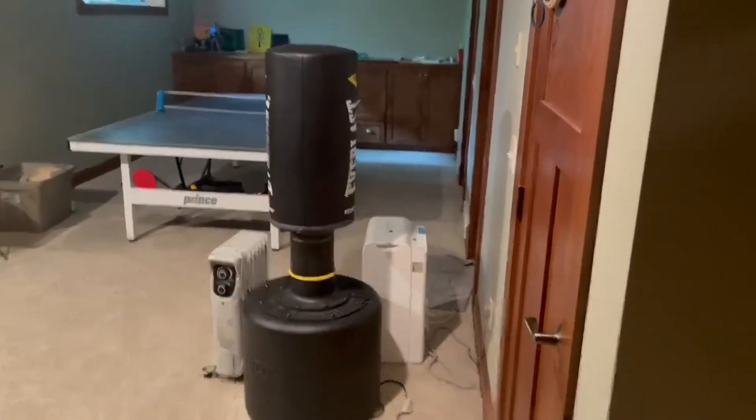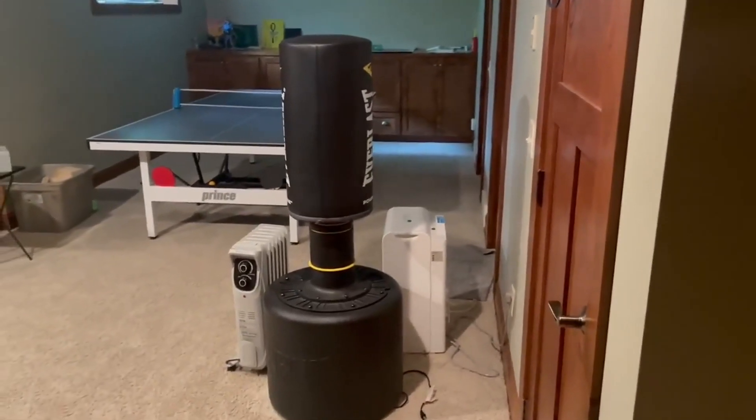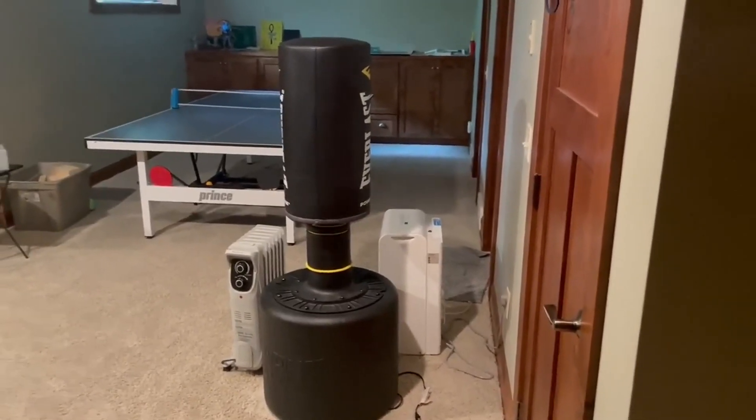It's really nice to be able to have a punch bag, a heavy bag that you don't have to hang off of chains or off the ceiling. You can just move it around and transfer it as you want, and it doesn't take up a ton of space.